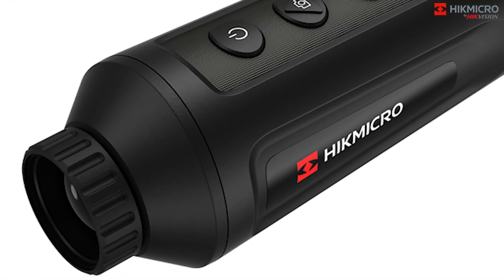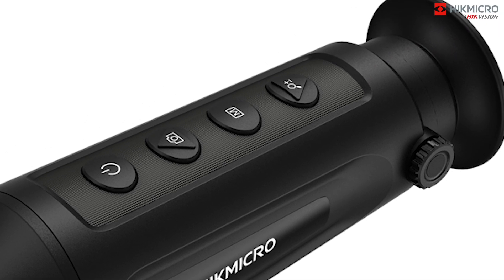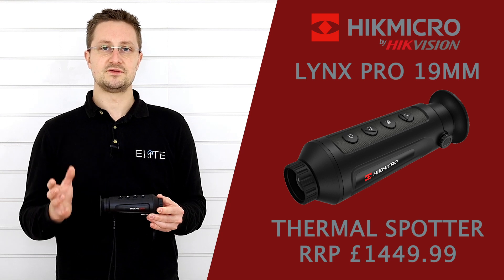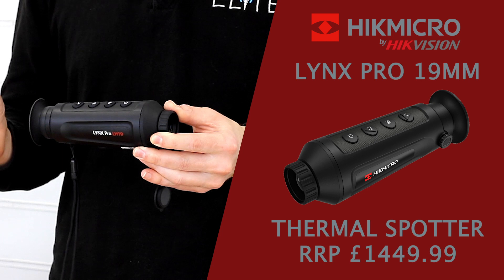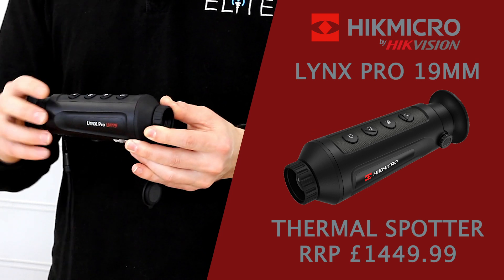You may have seen our previous videos on the Hike Micro Thermal Monoculars. This is fitting in between the two most popular models in the range, the 15mm and the 35mm. It's combining the best features from the 35mm and putting it into a more compact and affordable chassis that it shares with the 15.